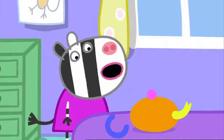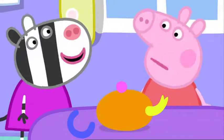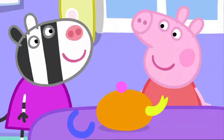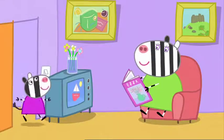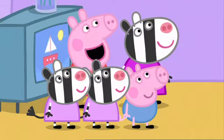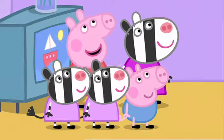This teapot is too soft. Real tea sets aren't soft. My Mummy makes real pots. She does pottery. Mummy, can you help us make a tea set, please? With teacups and a teapot that we can put real water in.